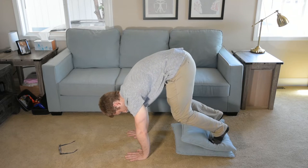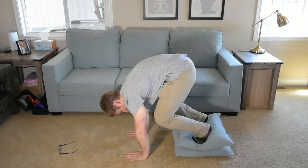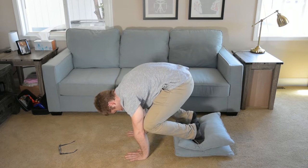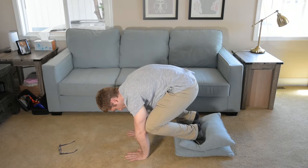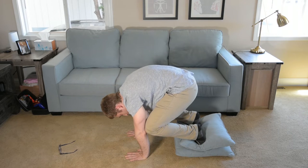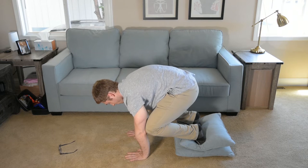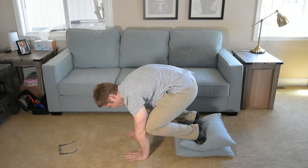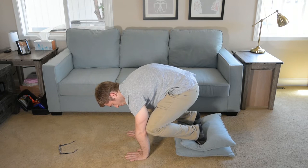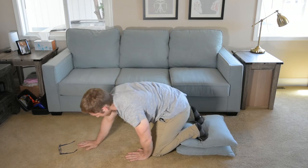From here, we're going to keep our feet on the block, elevated. We're just going to bring our knees into our arms, wherever feels comfortable, wherever they want to go. And you just hold here. Try to make sure your head isn't falling toward the ground — make sure your neck stays long. Just see if you can breathe. And gently set yourself down.